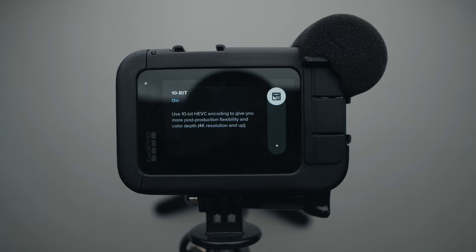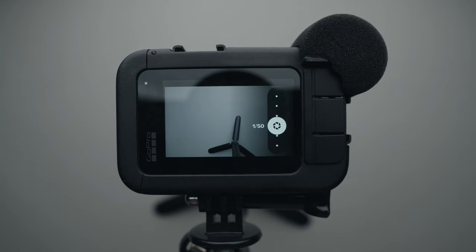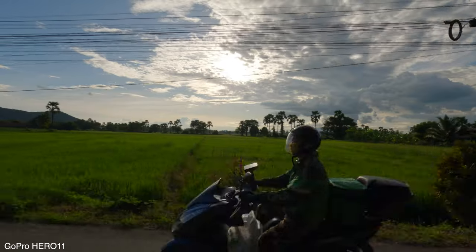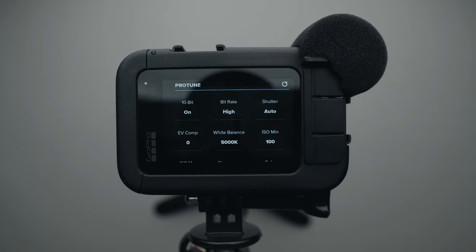I have 10-bit enabled because I enjoy color grading my videos. For the best image quality, the bit rate is set to high. The shutter is mostly set to automatic unless I'm shooting in low light, in which case I use 1 over 50. I keep the EV compensation at minus 0.5 because I find the GoPro overexposes the image most of the time, and I set it to 0.0 in low light situations.